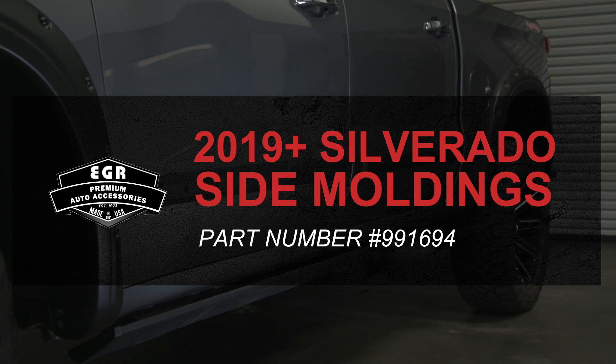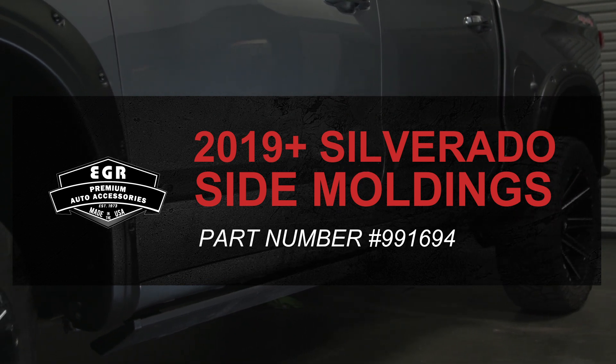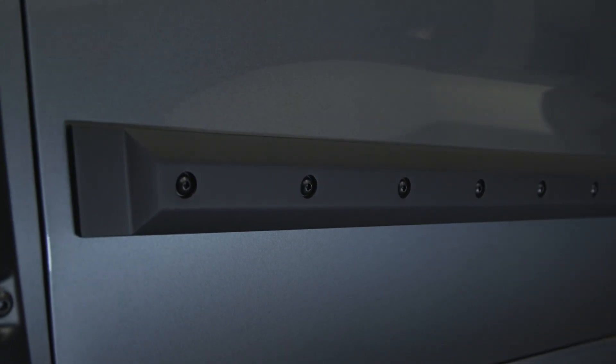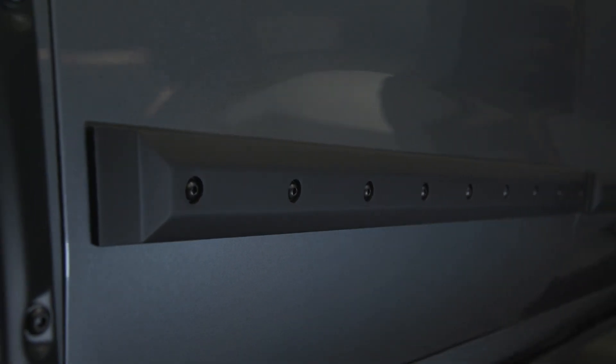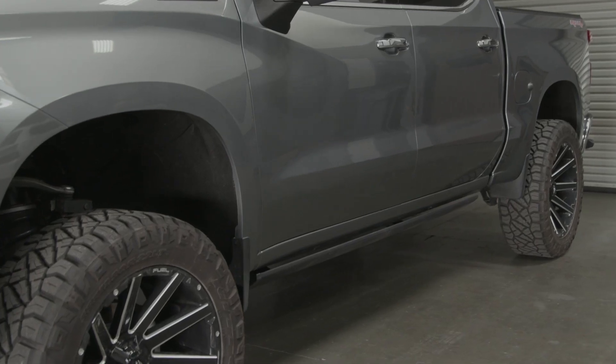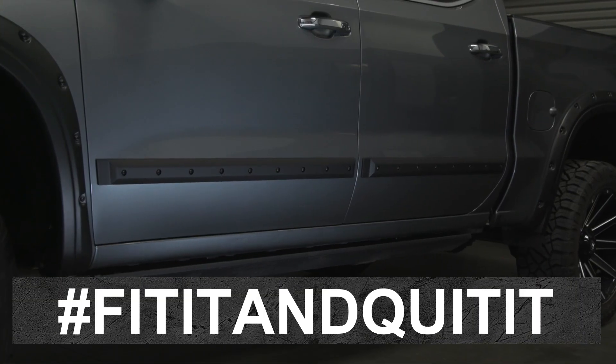EGR side moldings for your 2019 and up Silverado are designed and manufactured to OEM standards with the highest quality materials on the market. Installation is simple and doesn't require any drilling or modification to your truck. You can simply fit it and quit it.